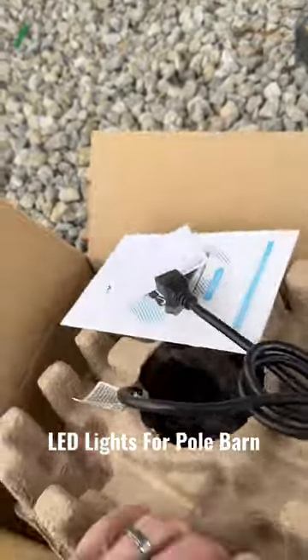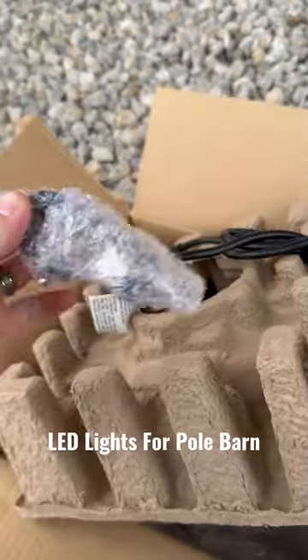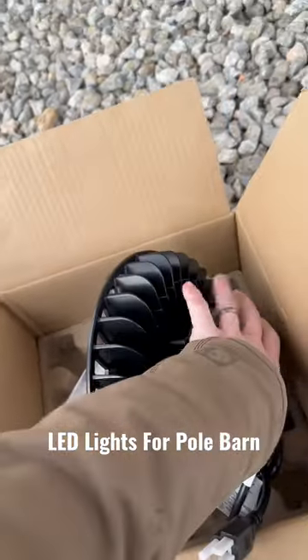Let me pull this down. You got your hook — don't forget your hook. Alright, so this here is the halo light, it's called a UFO light.